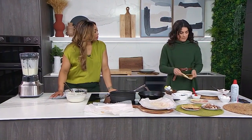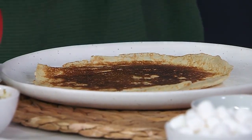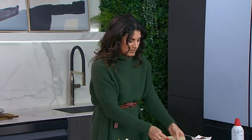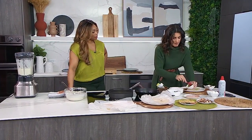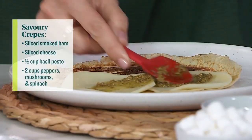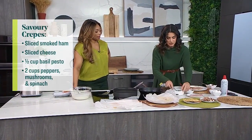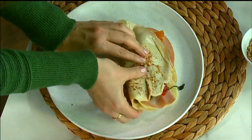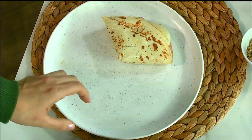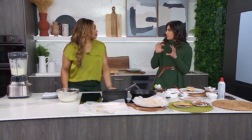The first filling is savory: a ham and cheese crepe with veggies — you can leave the ham out to make it vegetarian. Put the cheese on the outside of the crepe first so it melts against the pan, then add pesto, ham, and sautéed mushrooms, spinach, and colored peppers on half the crepe. Fold it in half, then in half again. Butter the pan and warm it until the cheese is melted and oozy and delicious.